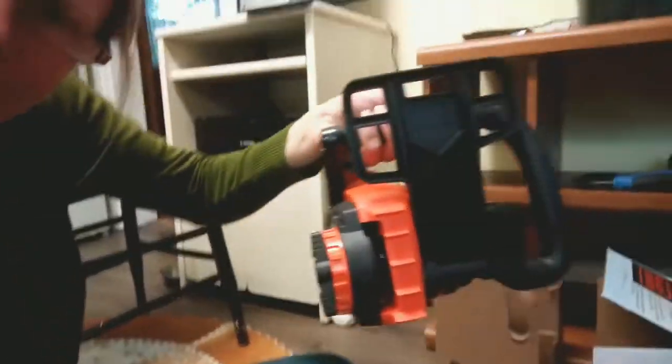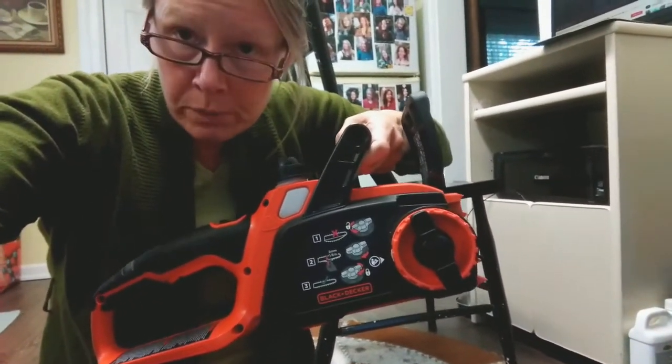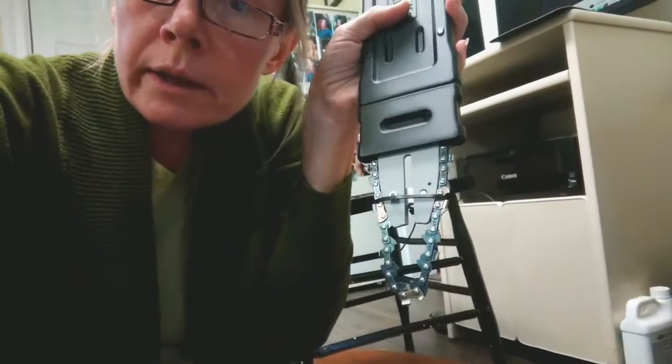I just got my very first chainsaw. It's a Black & Decker. It was $170 plus tax, and it's 10 inches with a rechargeable battery pack. This is the blade. I've just taken the battery off, and I'm looking at the instructions for how to put the chain on.